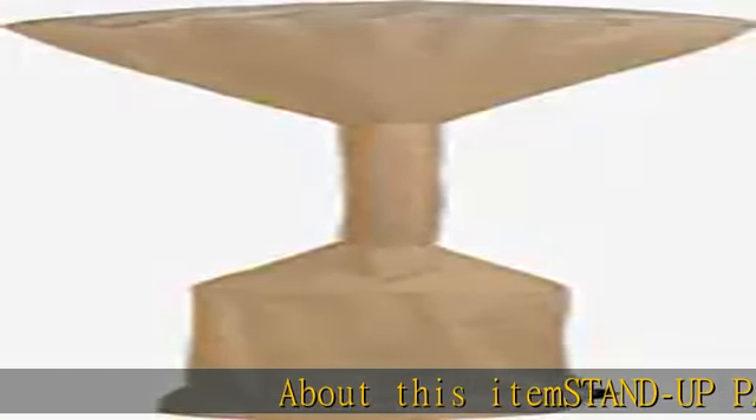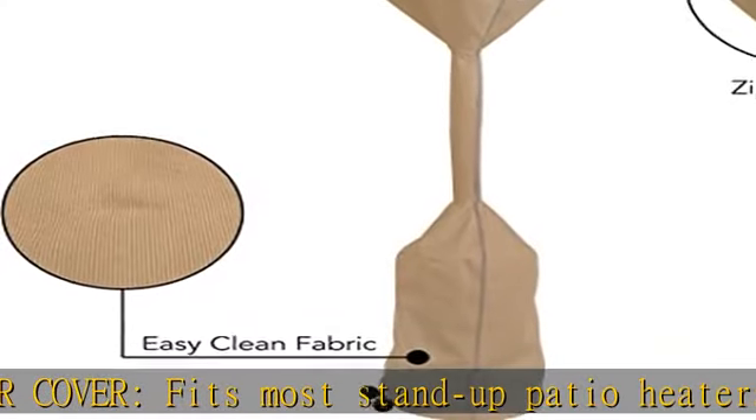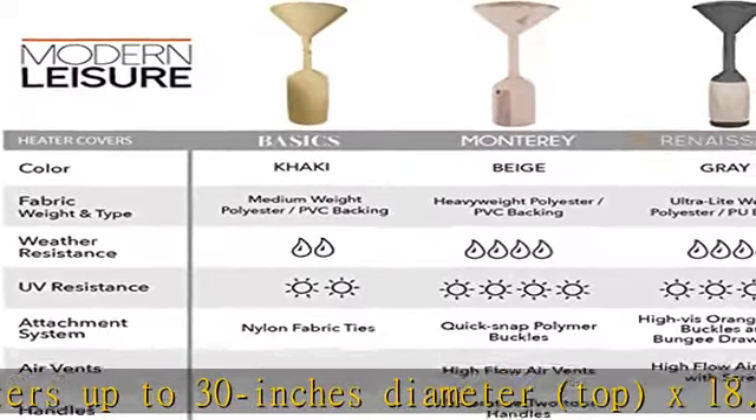Stand-up patio heater cover fits most stand-up patio heaters up to 30 inches diameter top x 18.5 inches diameter bottom x 94 inches high. Weather resistant cover — heavy-duty polyester material keeps your patio furniture clean and protected from the elements, while UV resistance helps reduce fading over time.